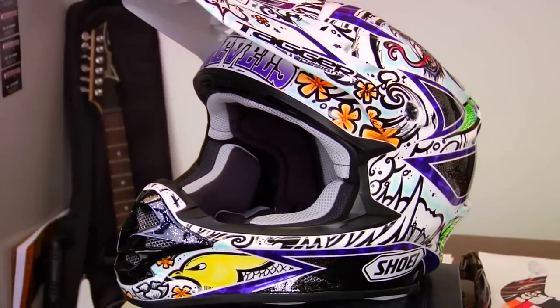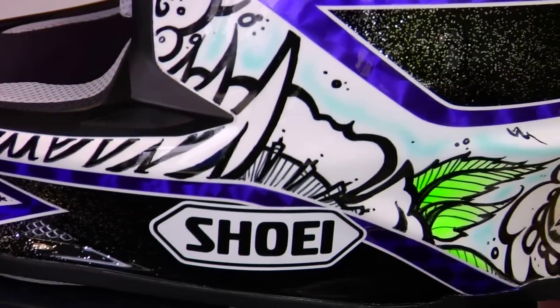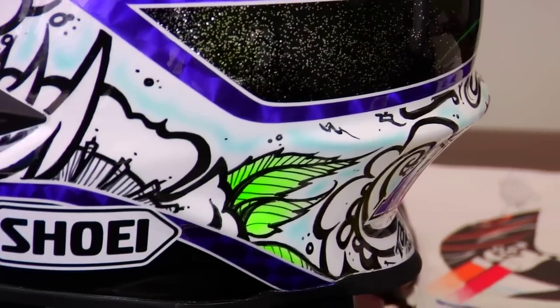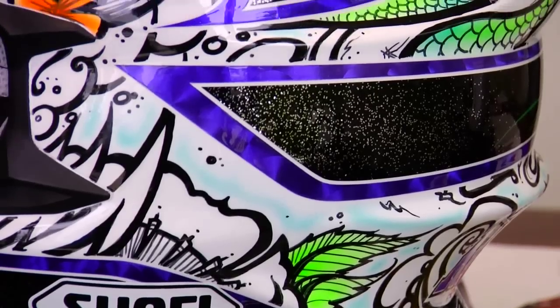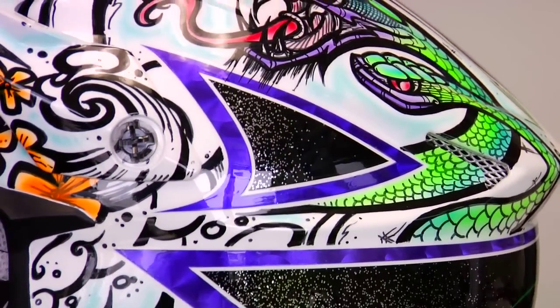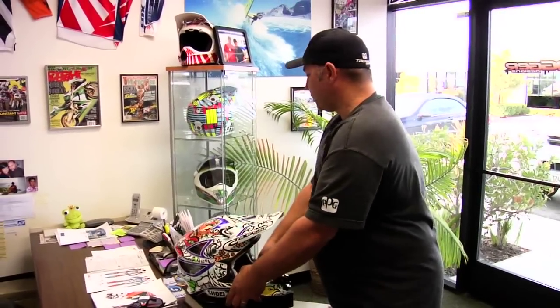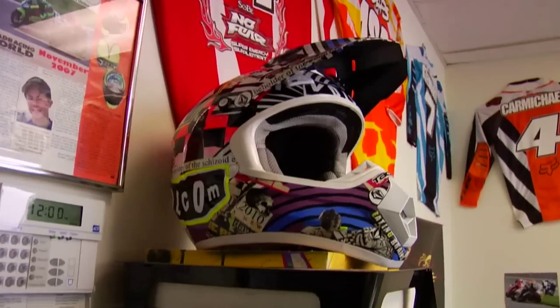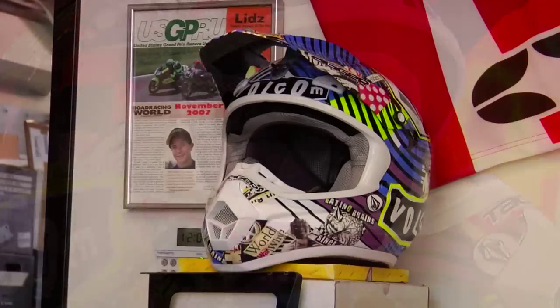This is a customer from Texas. This guy sent me photos — he has tattoos all over his whole body, and he sent me pictures of all his tats, and I put them all on his helmet for him. He wanted that look of all his tats on a helmet — it's pretty cool, it's really custom. And then this one over here is Marky Worth's, another Volcom I just finished. It's their look off another pair of surf trunks — it's kind of a collage of all the different stuff Volcom does with their surf shorts.